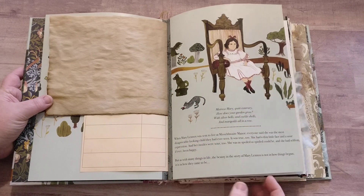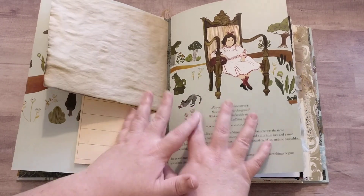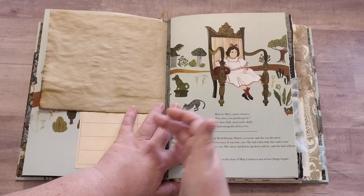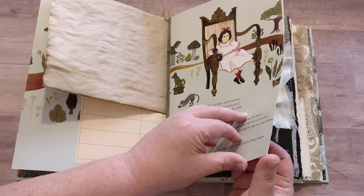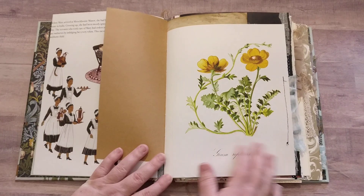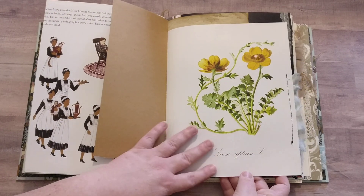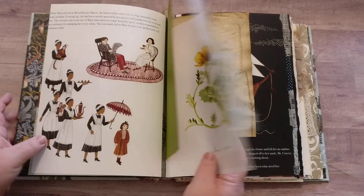There are three signatures in this book. The first and the third signature contain the actual story in its original order. In between the pages I've added other pages — here we've got some scrapbook paper, and then some botanical photos from another book. So on and so forth — here we have the story continuing.